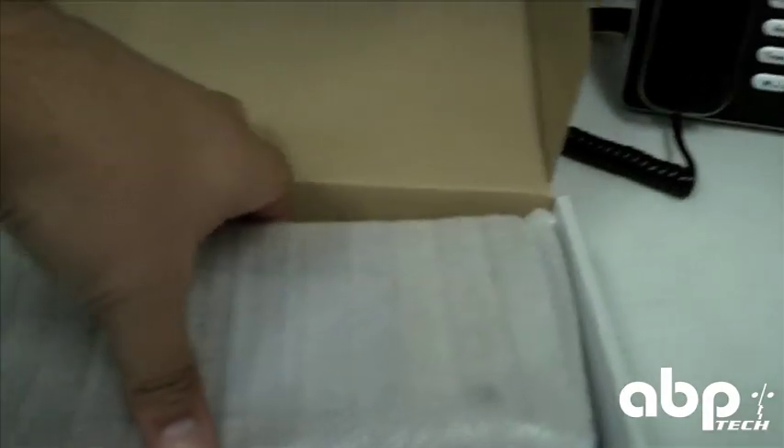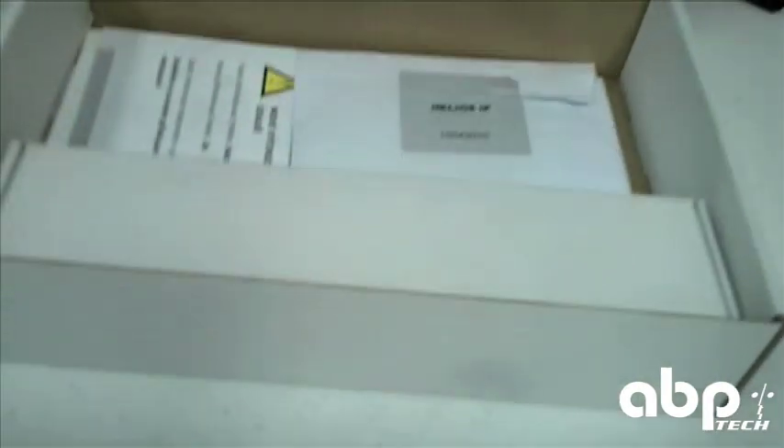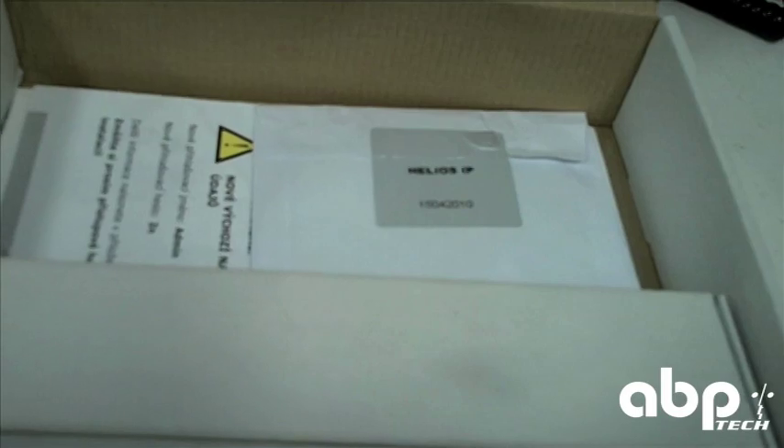We'll just open up the 2N box. It's fairly small and very simple. There is the keypad itself, some wiring instructions, a manual, and that's pretty much it.